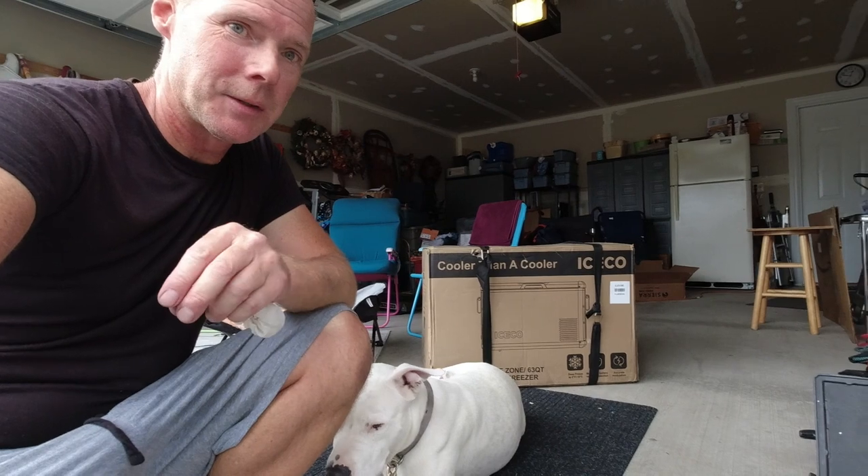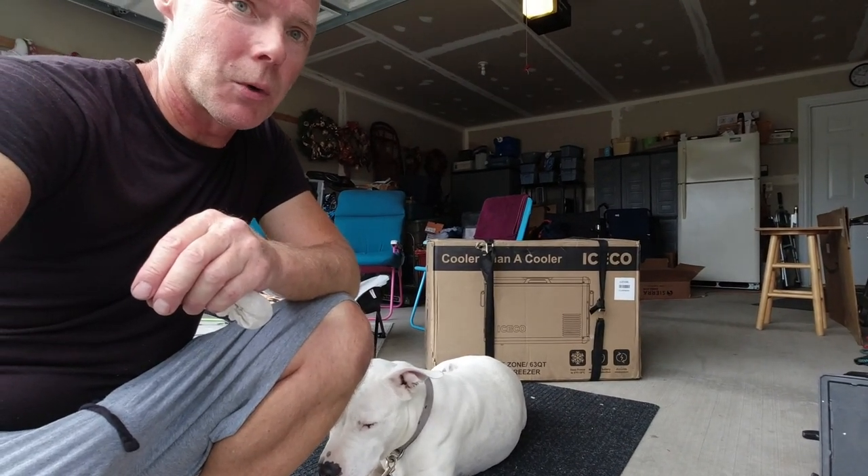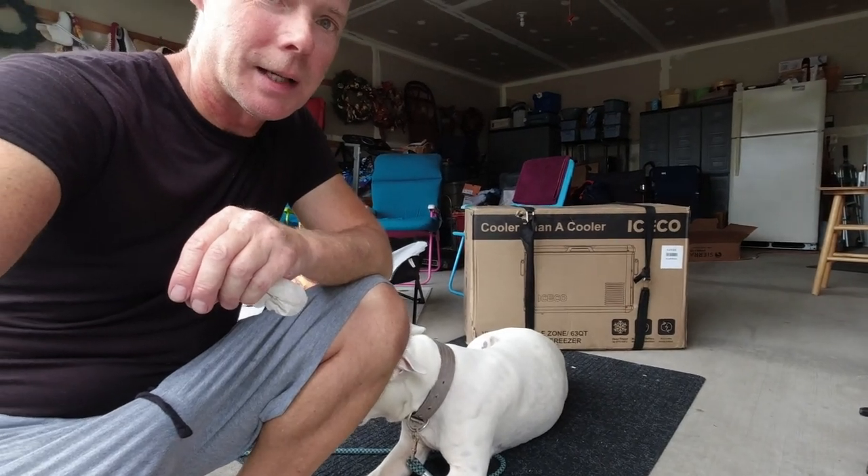You might notice in the background a new Iceco 63-quart cooler that just showed up today. I'm going to be plugging that in after it rests and we're going to test it - see how much power it draws and how well it can maintain temperature. Lefty and I, thank you for watching the video. Everybody, take care, be safe, and we'll see you all again really soon.